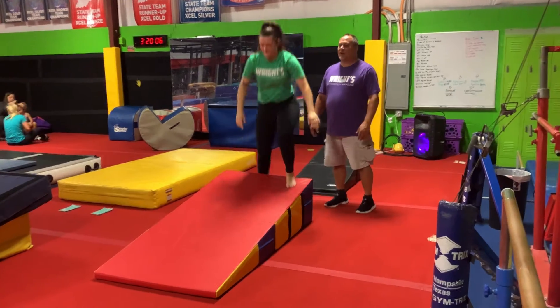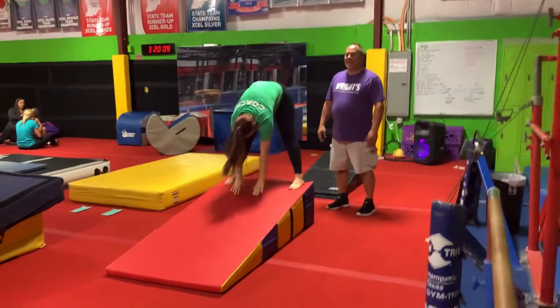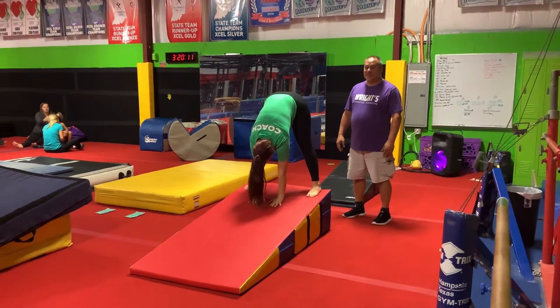Up here we're going to straddle — we'll start a new straddle. Hands down, get your hands between your legs as they're standing up.